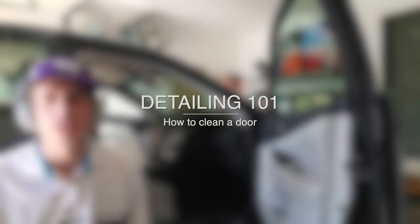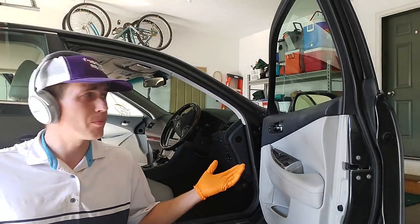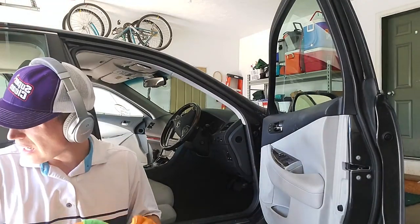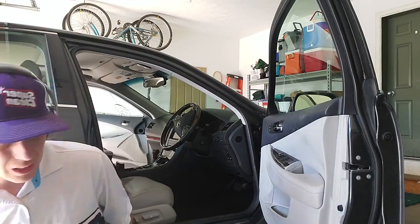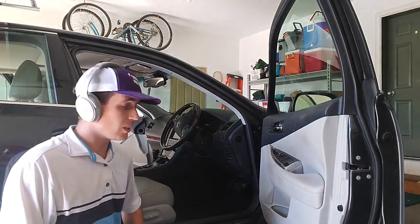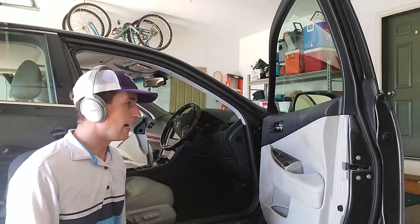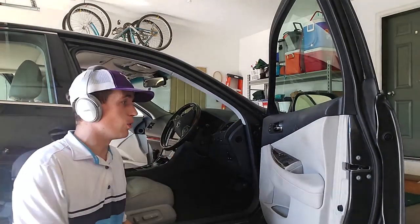Hey guys, Nick from Hawk Pro Detailing, Heber City, Utah. Doing a mobile detailing job in Park City today, and I want to talk about something incredibly basic: how do I clean a door? You may think it's silly, but this is something you're going to have to deal with — a dirty door. You want to get your process down. This is what I do.